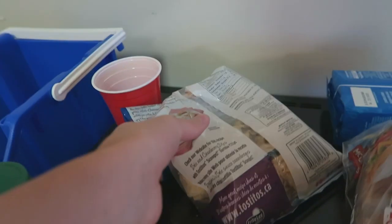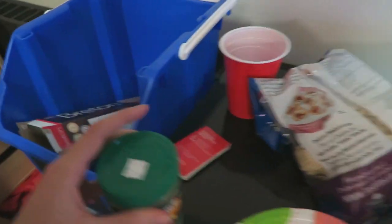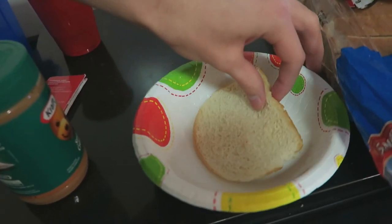We got peanut butter — smooth peanut butter. I haven't even opened it yet. Nah, we won't use that. Tostitos! That's a start. Just set this up right here so I can put it.